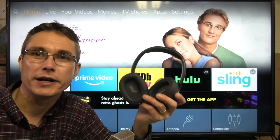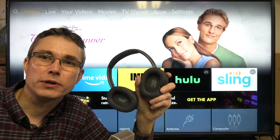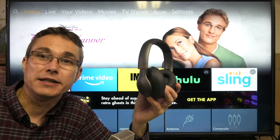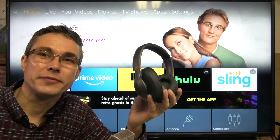Hey guys! A lot of people ask me if it is possible to use their wireless Bluetooth headphones together with their TVs. They're usually already using these with their smartphone, tablet, or computer, and now they're wondering: can I connect this to my TV and use them for watching movies? The short answer is: if you have a relatively new TV, like a smart TV, then usually you can do that. Today I want to show you how this is possible.